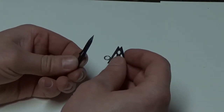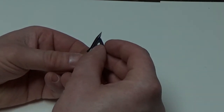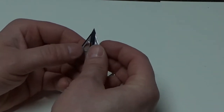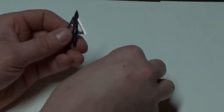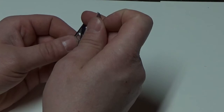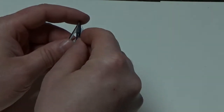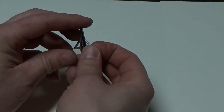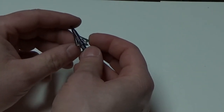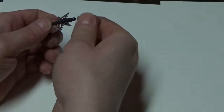Use caution when assembling because the blades are very sharp. Insert the main blade into the slot provided in the ferrule. Carefully line up the groove for the bleeder blade and the main blade together, slipping it through gently and pushing everything forward to lock in place. Slide on the retaining ring.